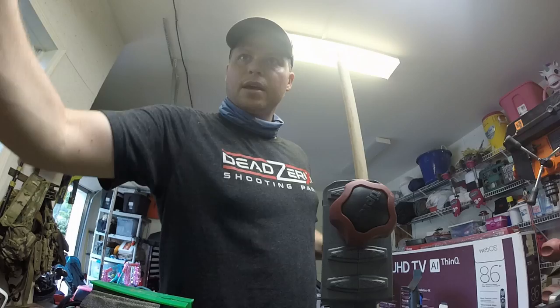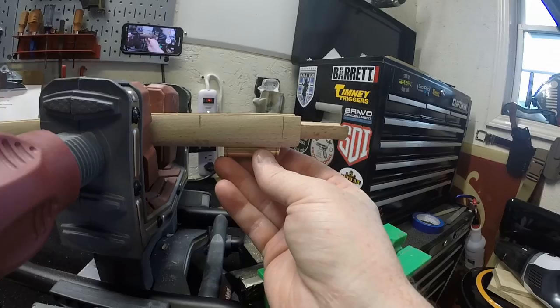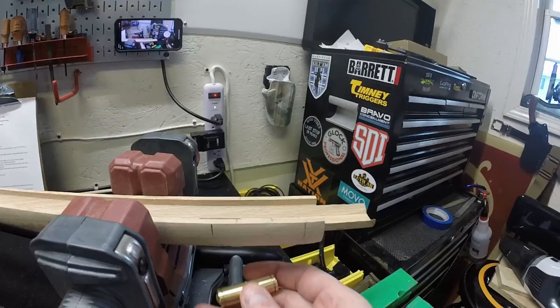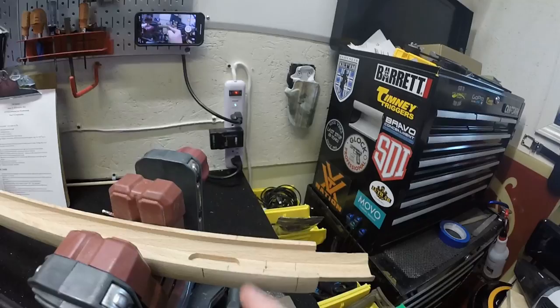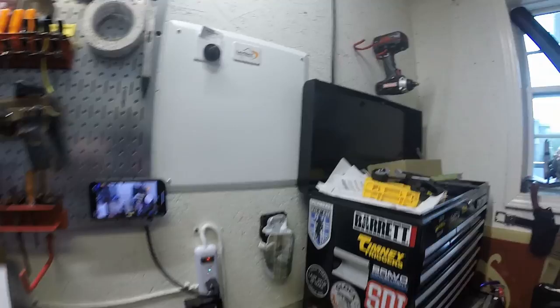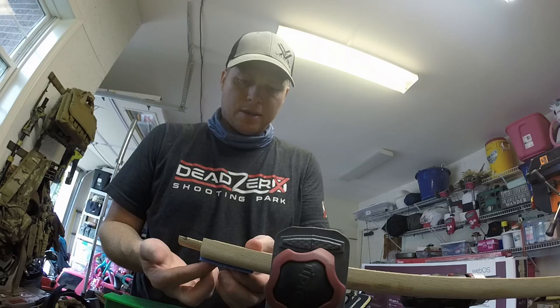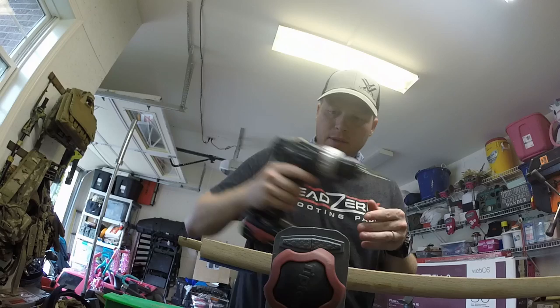We've got the front thimble in place. What I did is I made sure the barrel tenon wasn't going to be in the way — that's what this mark is right here. I put the barrel into place, marked the center of the barrel tenon, and made sure I wasn't going to have interference with the thimble. I transferred the lines up over the top, found the center mass, and punched it — everything's been set. I'm going to go through and start the drilling procedure. I'll put some tape underneath to prevent splitting; it'll be covered up by the thimble anyway.